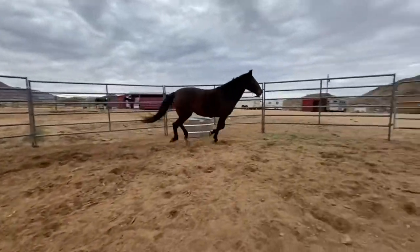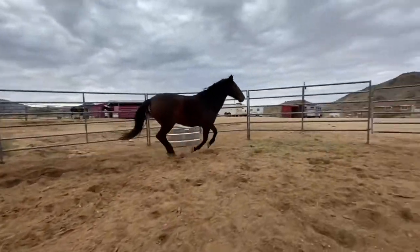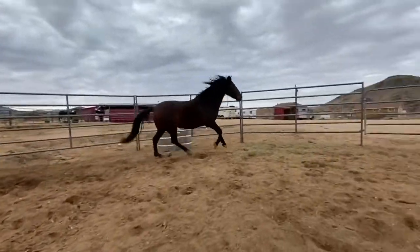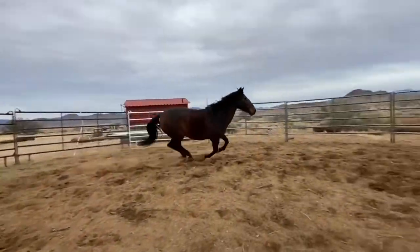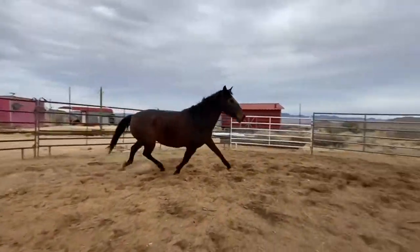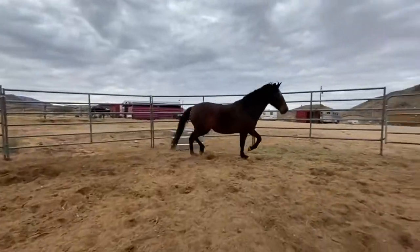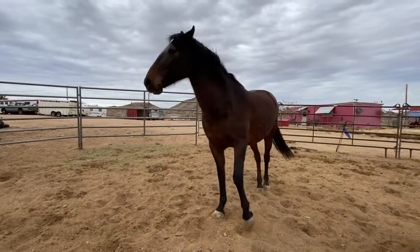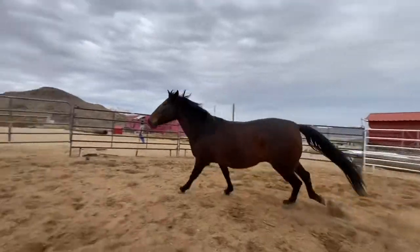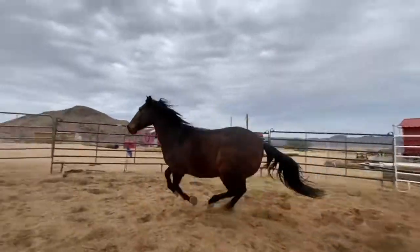As they're cantering around, I have my focus on two places at once. I have a little bit of driving on the haunches — that's my leg if I was riding, or my crop if I was using one — and then I have a little bit of focus on that shoulder, just for a little bit of bend. If I push her haunches when she turns in, she's going to face up. If she turns in the other way, that doesn't fix anything, so that's why I have a little bit of energy on the shoulder: if I go towards her shoulder, it pushes her back out.